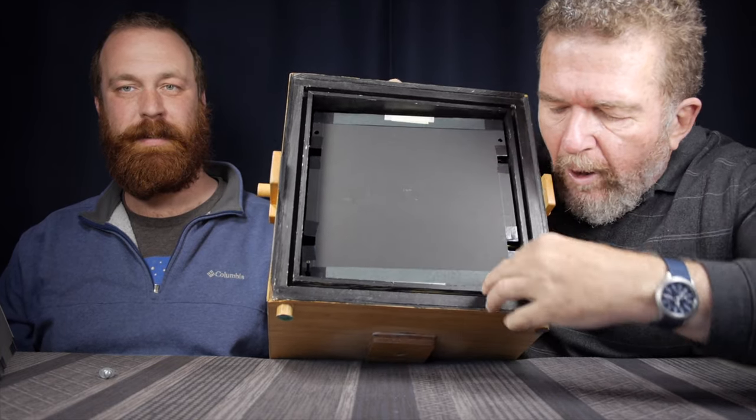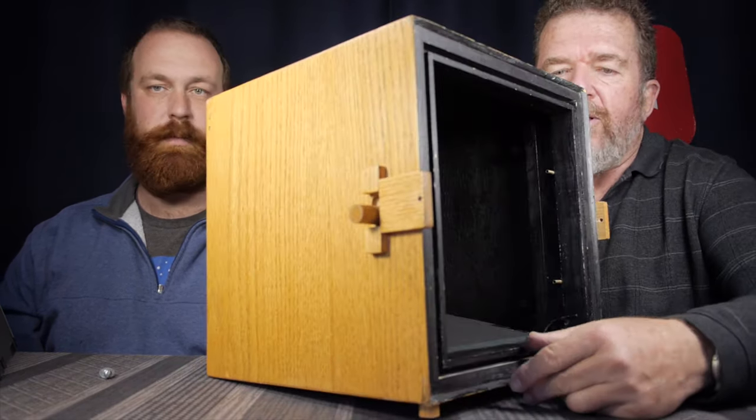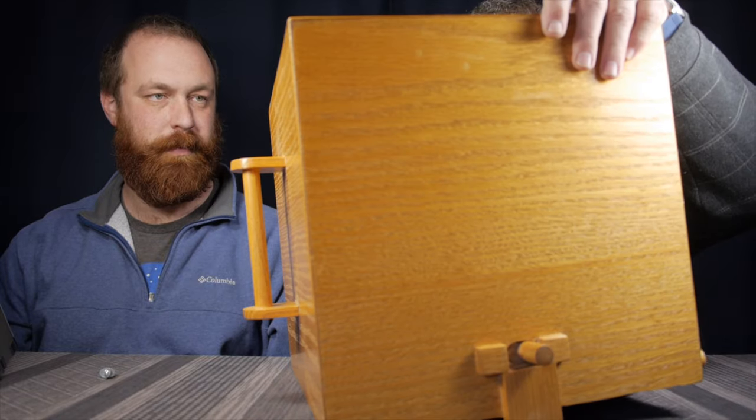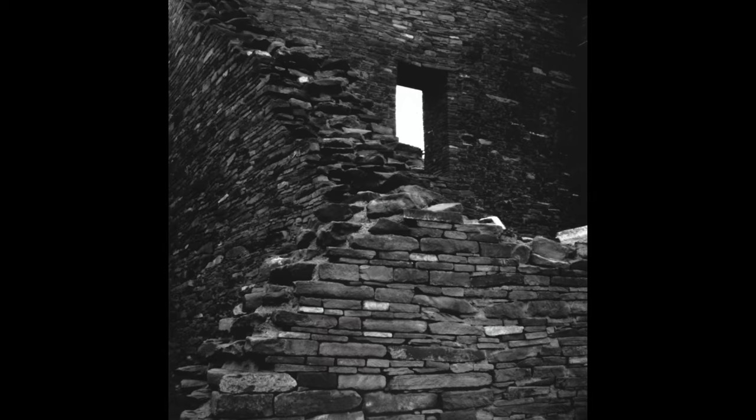You preload the camera with eight negatives and carry it around in the field. This was the first falling plate camera I built. It attempted to solve the problem of how do you have multiple pictures out in the field. But it presents a couple of problems: if you mishandle the camera, the film holders could fall off the ledge and get jammed. Also, you don't want to tip the camera over once film holders have fallen, because they'll jam the others from falling properly. It had some design issues that needed to be ironed out. But in spite of the limitations, I succeeded in making a number of really good pictures with it, including that one picture from Chaco Canyon.